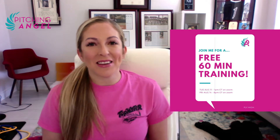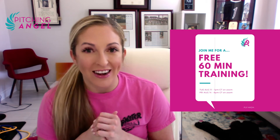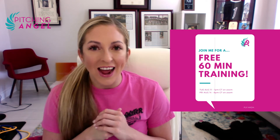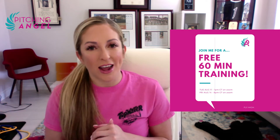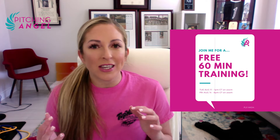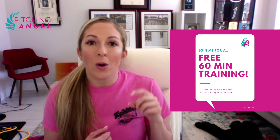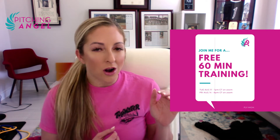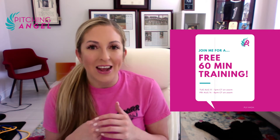Hi, it's Amanda. I'm so excited to tell you about free training online opportunities that any pitcher in the entire world could join. It's going to be free. We're going to cover so much in 60 minutes, and all you need to do is put your email in one of the links below — there are two opportunities, one on August 11th and one on August 14th, to get in on this 60-minute free training.